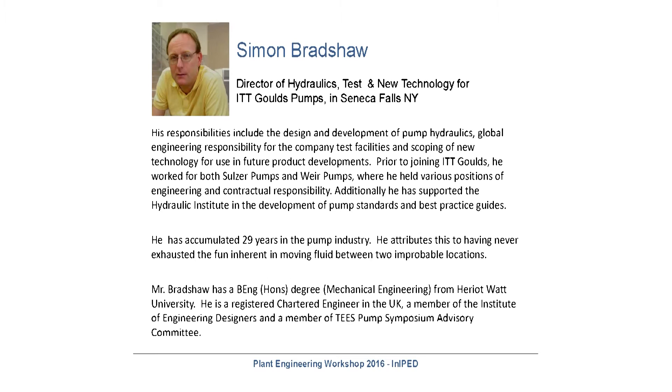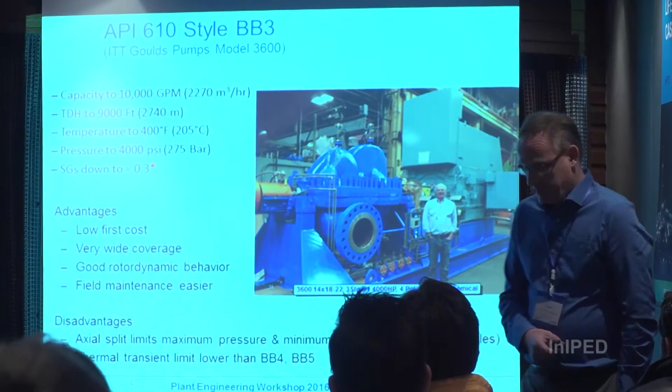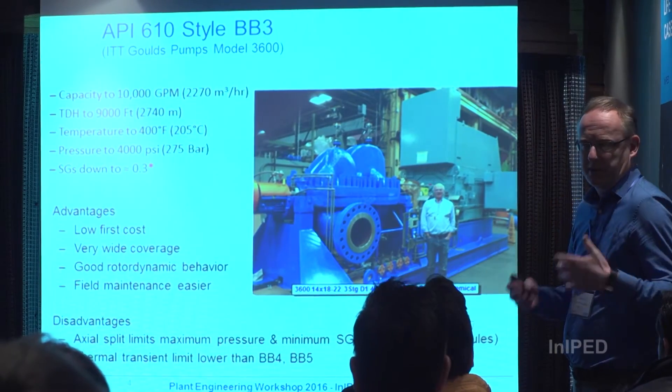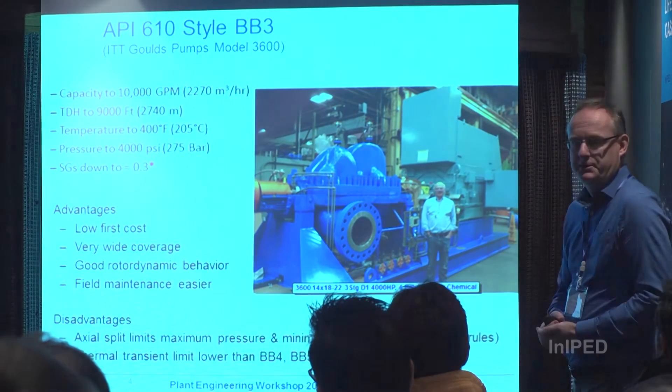I'm half British, half American, or somewhere in between. This is my third pump company. The pump industry is very incestuous — you pretty much end up back where you started at some point. Let's zoom on through because we're running a little bit late thanks to the first presentation.